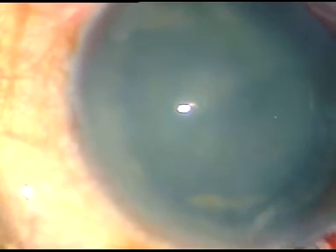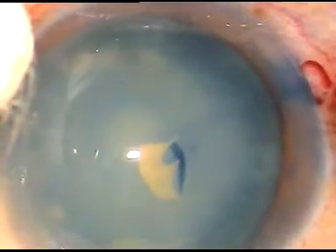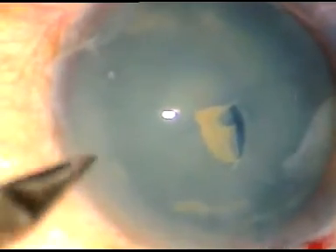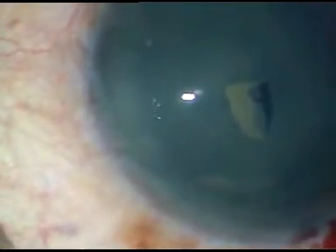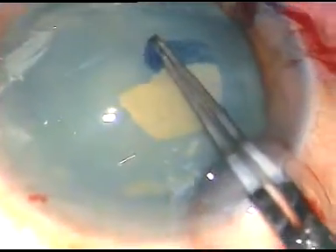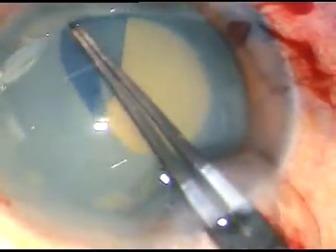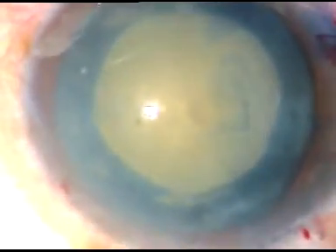Another side port is made on the left side of the main incision. And now this is how to do capsulorhexis. In this case, since this is a non-intimescent cataract, I am going to do rexis at one go — meaning adequate rexis at the first attempt. Just tent the anterior lip of the main incision and leakage of viscoelastic substance will be negligible. Rexis is done.